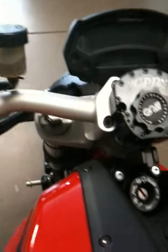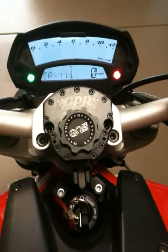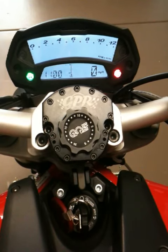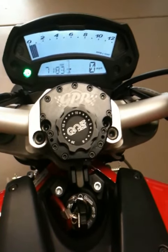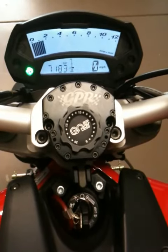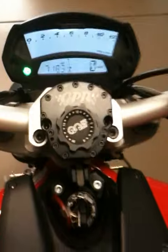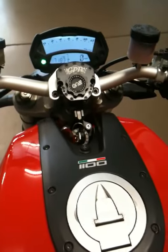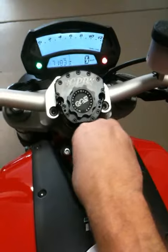Yeah, it's typical. So probably well over 30 seconds. This has got the factory 10 amp hour battery and the factory 6-gauge-ish battery cables.